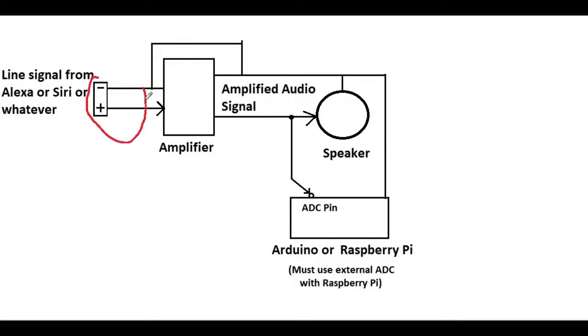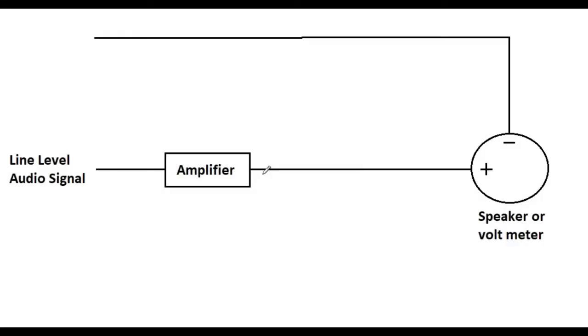Now that we understand how we go from a small signal to a big signal and we're going to steal some of that signal, let's take a closer look at what actually happens with this signal so we know what we need to do to measure it with our Arduino or Raspberry Pi. Looking a little closer at what is happening in this wire right here that we are so interested in measuring.